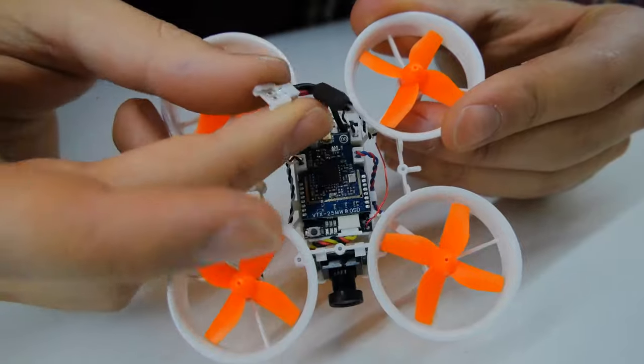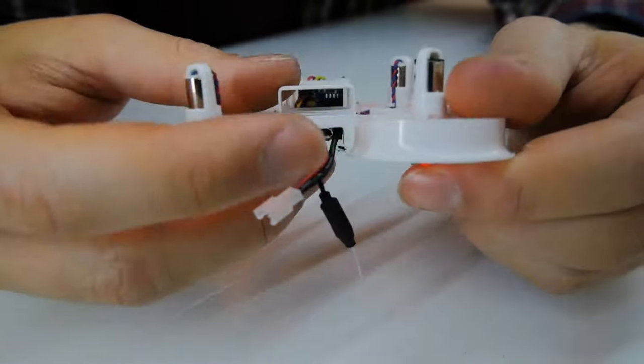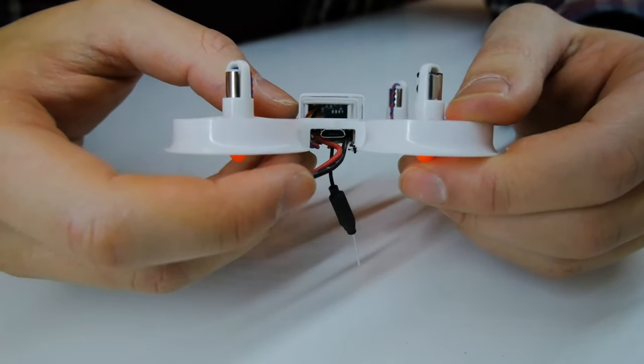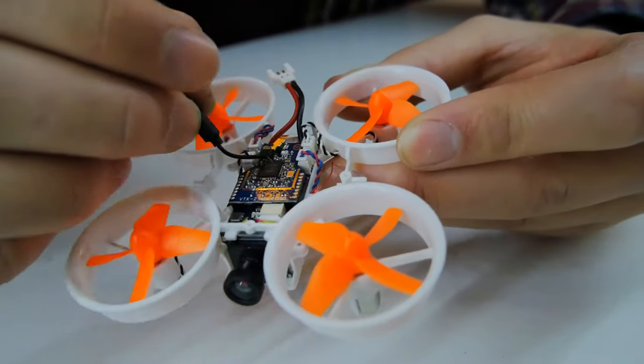We've got the battery plug on the back that goes underneath so the battery slots on there. At the back we've also got a micro USB port so we can plug it into our computer, hook it up to CleanFlight, and change all the PIDs and settings from there.